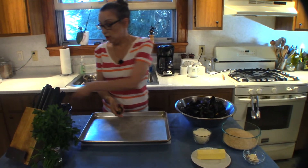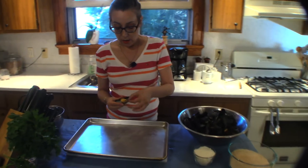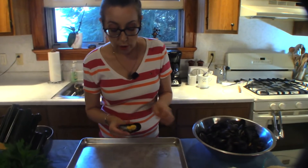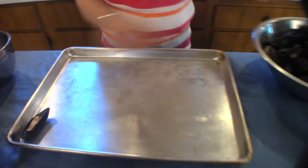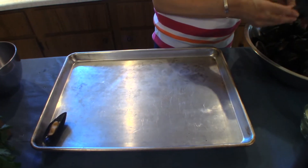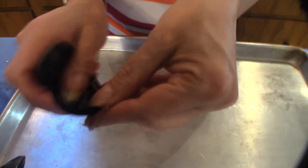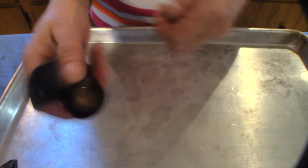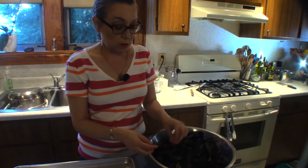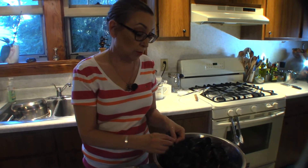Now that our mussels have opened, we're just gonna remove one of the shells, make sure there's no beard attached — that looks good — and we're just gonna line those up on our baking sheet. This one has a little bit of beard still left, so we're gonna pull that off.